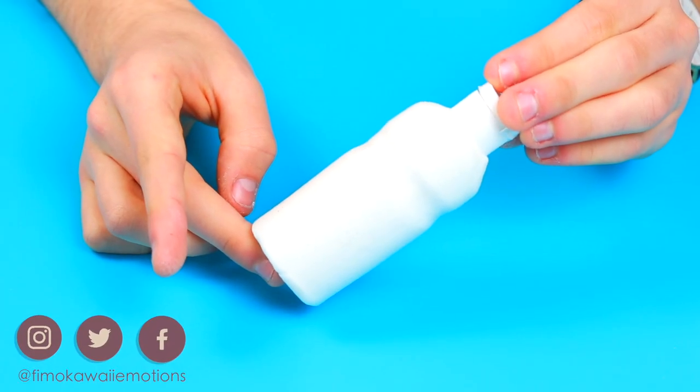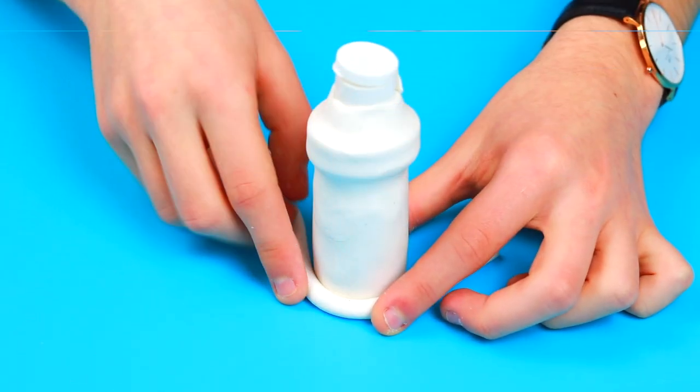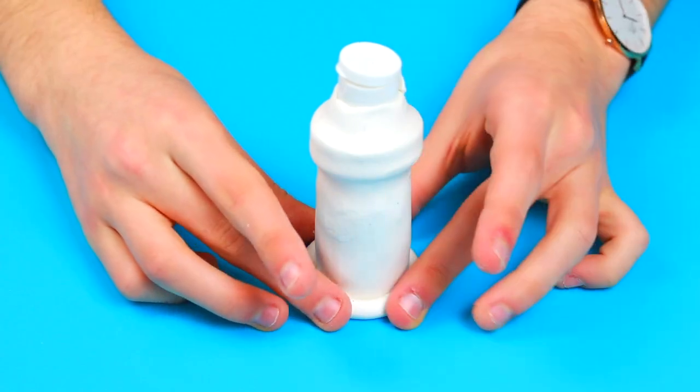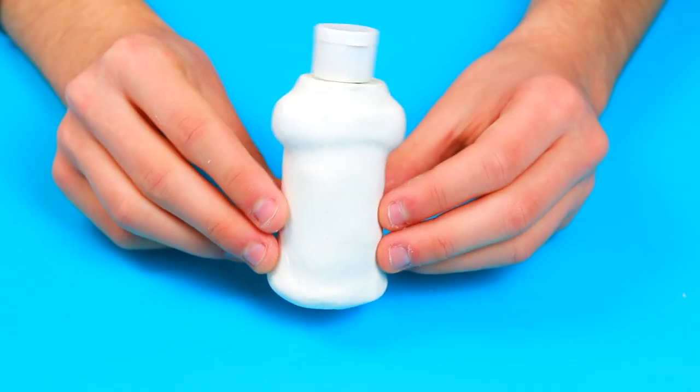Until you have something like that. Always with the same white clay, create thin sausage shapes and put them at the base of the container. Now we have to smooth the surface with our fingers and cut out the excess clay.